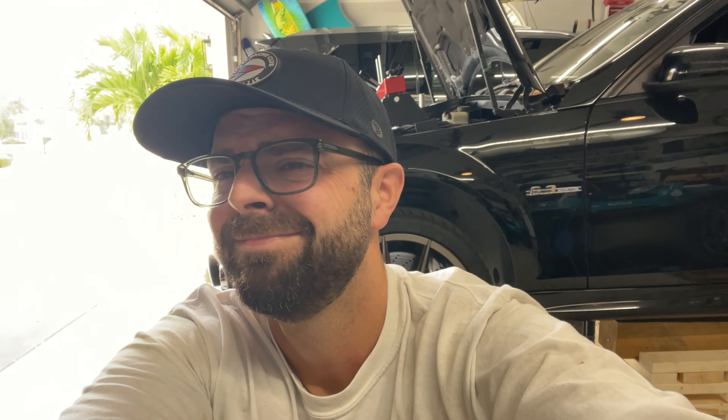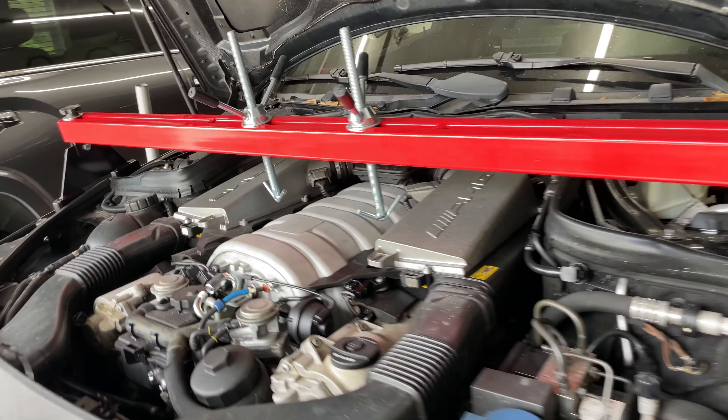I have it blocked up — I got some cribs, want to make sure I'm super safe. Will this be easier with a lift? Yes. Do I have a lift yet? No. So the front tires are just suspended, I got jacks down here and jack stands. It's going to be all right — we're going to get it done.